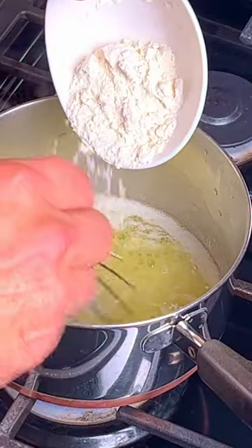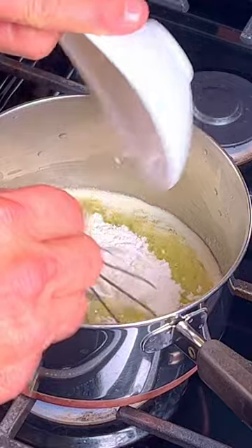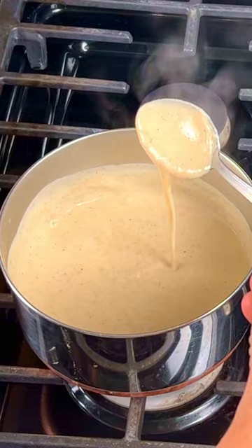Toast the bread. Add butter and flour to a small pot on low heat. Whisk in the sugar, cinnamon, nutmeg, salt, and pepper, then slowly whisk in the milk until it thickens.